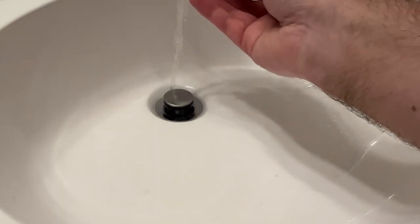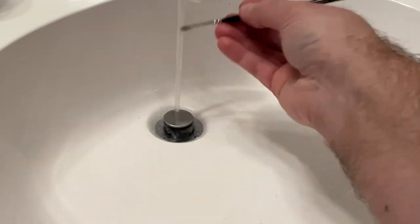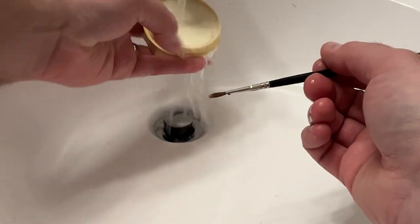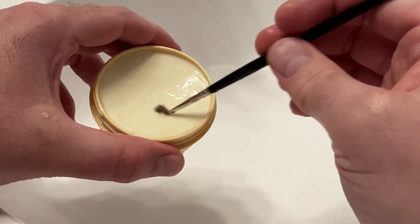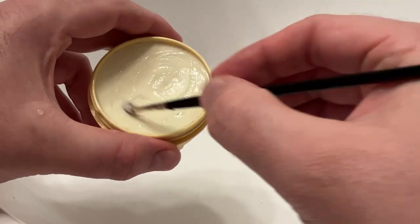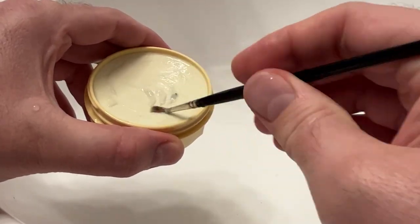Keep going over and over until you start to see less and less ink. You can rinse the ink out into the sink as well. Once you go through this process several times, your brush will pretty much be clean. You don't want to do it too much, but you want to make sure that you get all the ink out of it.